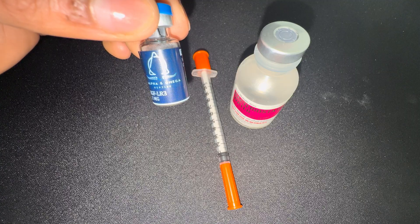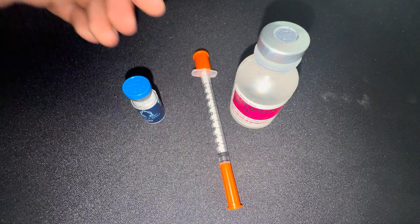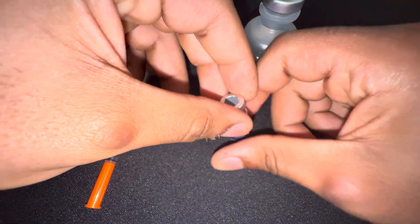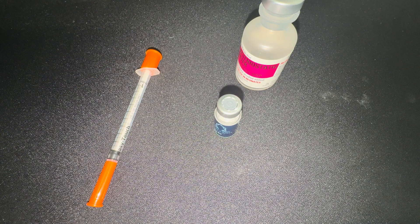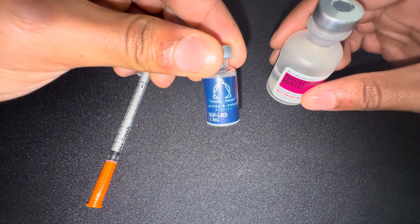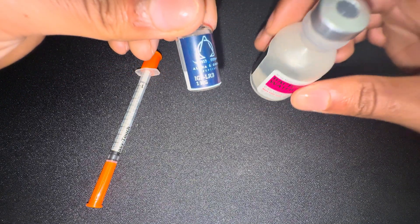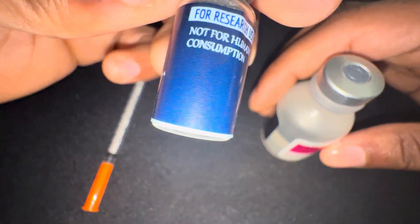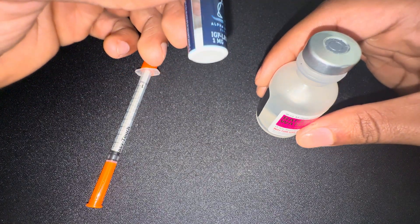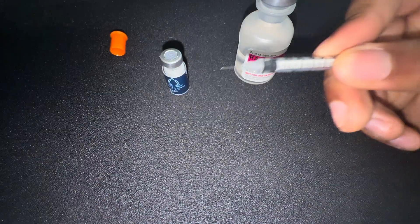So I can build more muscle, get a better pump, and stay lean. First thing I'm going to pop this cap off — boom, open. So we got the bacteriostatic water. For this I'm going to do two mLs of bacteriostatic water to reconstitute it. You see the powder? It shouldn't be like this — it should be a liquid. If you've never done peptides before, I'm informing you guys so you know.